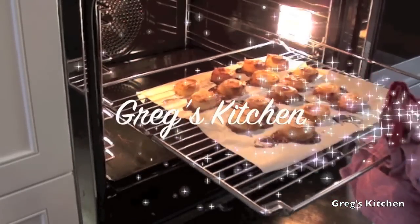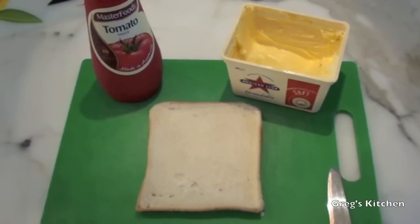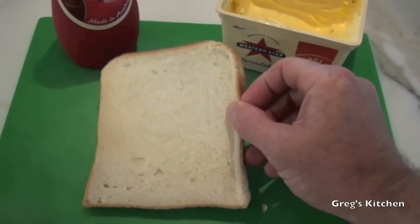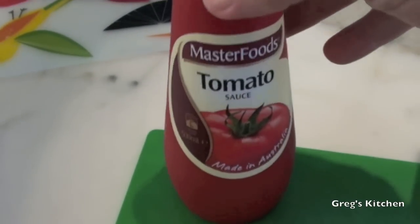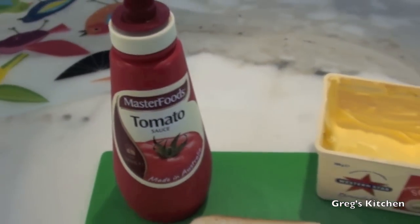So for this delicious recipe, all you're gonna need is some bread — I baked this myself in my Dutch oven — some butter, the cows made that, and some tomato sauce, aka ketchup if you live in a foreign country.